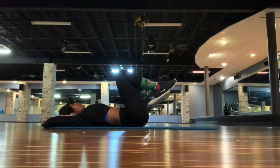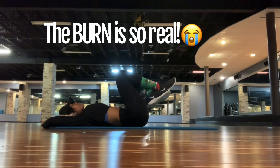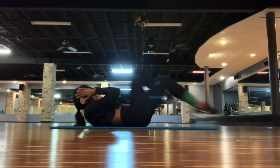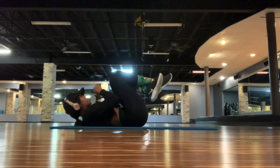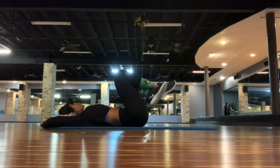I actually do two sets of this, and I find that this helps build my core a lot. My core used to be pretty strong when I was really heavy into yoga, but I got away from that. I found that this has really helped me gain that core ab strength back, and it doesn't make my sides bulky.